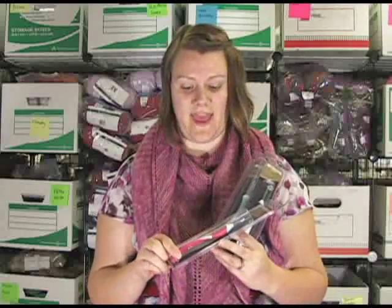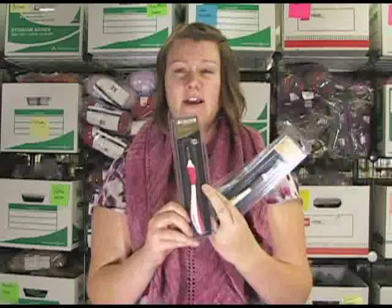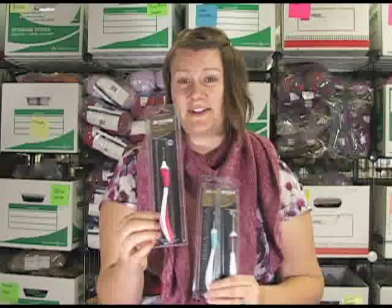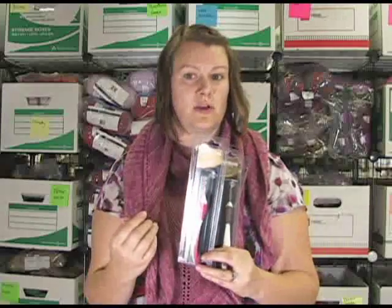What's really special about these particular crochet hooks is that they are curved to the natural curvature of your hand, so they're very ergonomic. Not only that, they're made with two different types of plastic that naturally warm to the temperature of your hand, so they're really easy to hold for long periods of time.